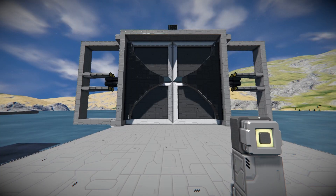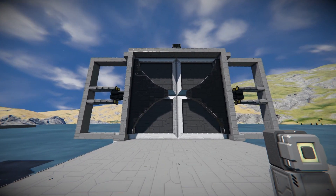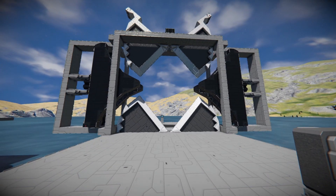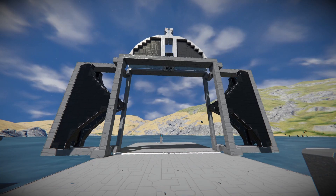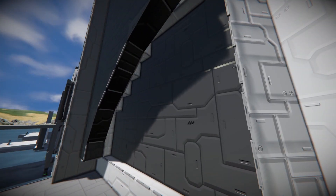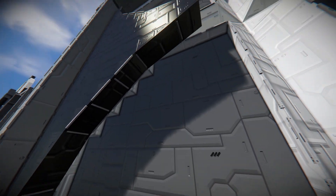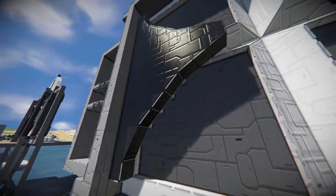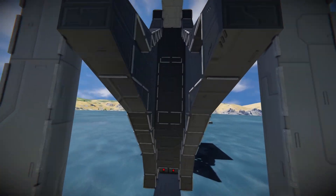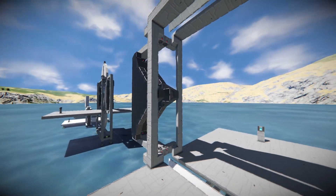Then I managed to make a slightly improved and cleaner version of the same sort of door. Here I use quadrants that are two blocks wide so I have more freedom with the surface on both sides. Since these are set in half a block I could make these arrowhead shapes more detailed, but I was still left with a jagged edge there. These shapes are also quite a bit cleaner on the inside, but this is a bit too wide of a door for my taste. It looks cool though.